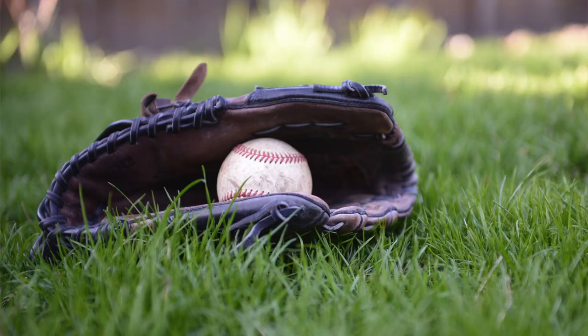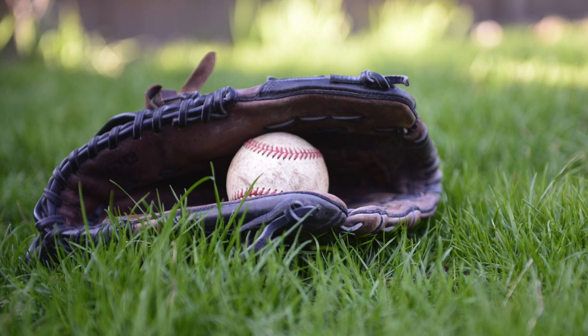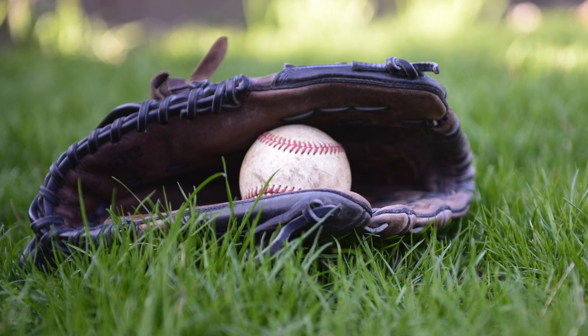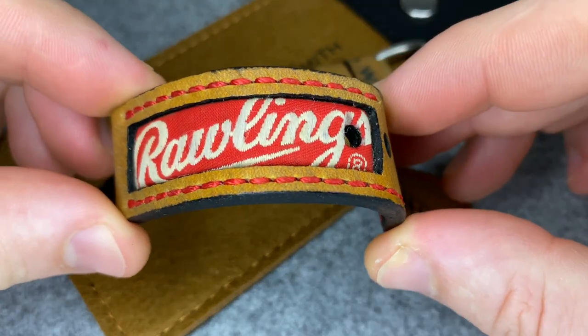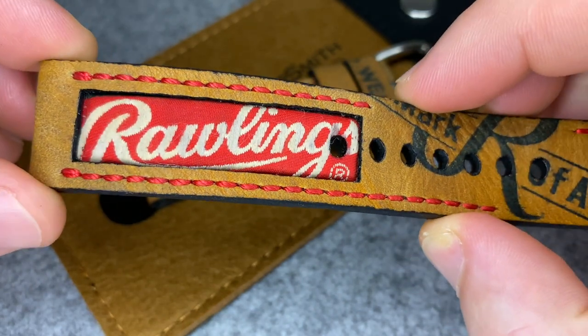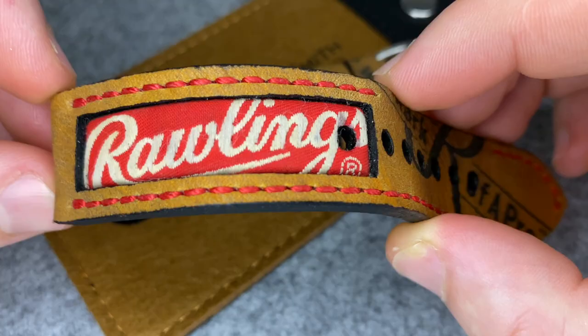So eventually I decided on the baseball glove design. Rob set to work making me one and it took about a week to make. This one has the Rawlings embroidered badge stitched onto the longer side of the strap. I debated whether I should have this added as I was worried about the leather splitting around the patched area, but as you can see it's firmly glued and stitched. I'm not sure how this will patina over time in comparison to the leather.